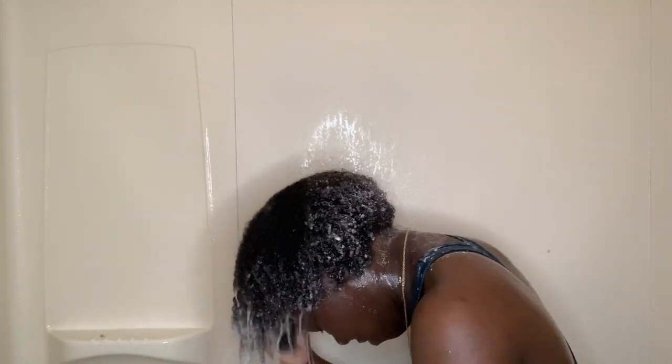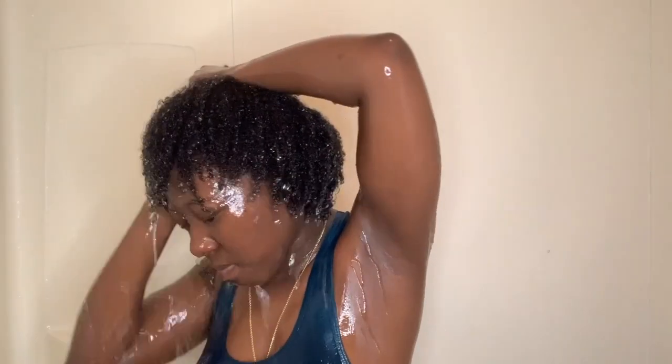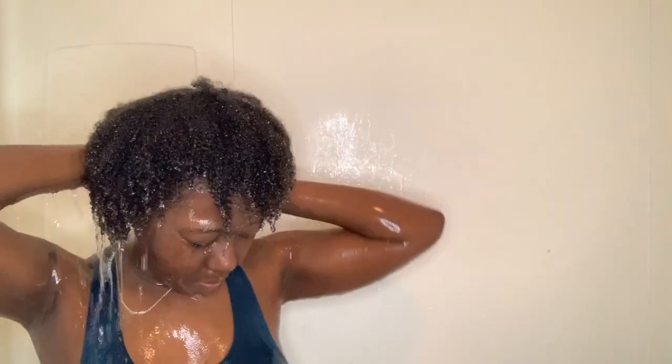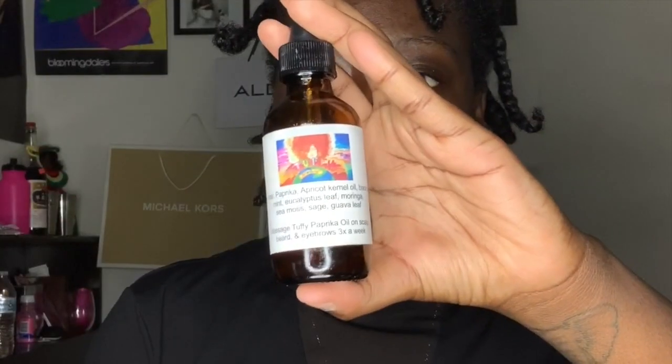If you want to see how I got that hairstyle, then keep watching. You need to get your hair well moisturized and wet because it needs to be freshly washed for this hairstyle. Now that your hair is already sectioned, you're going to want to oil up your scalp and hair.